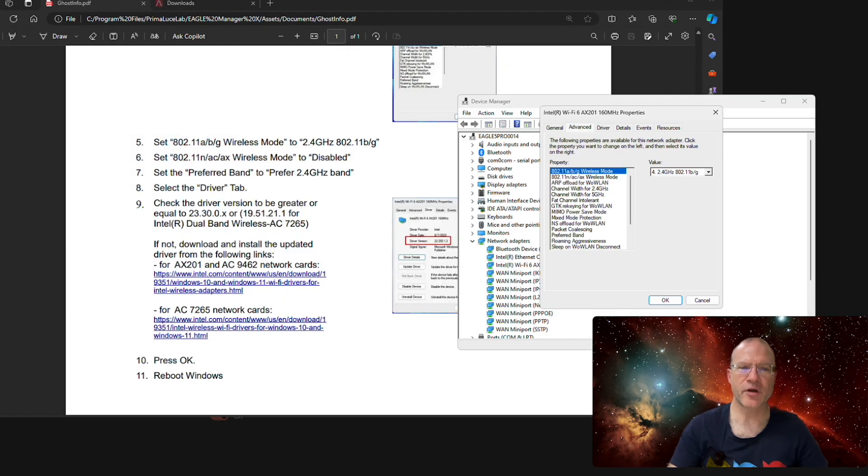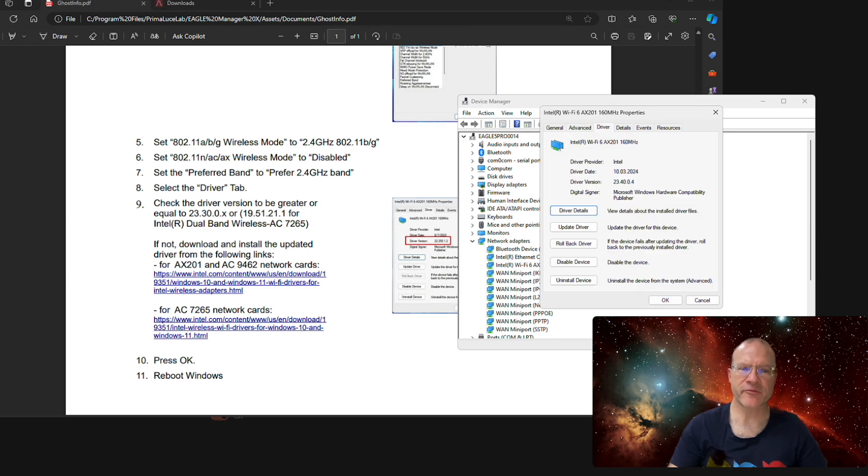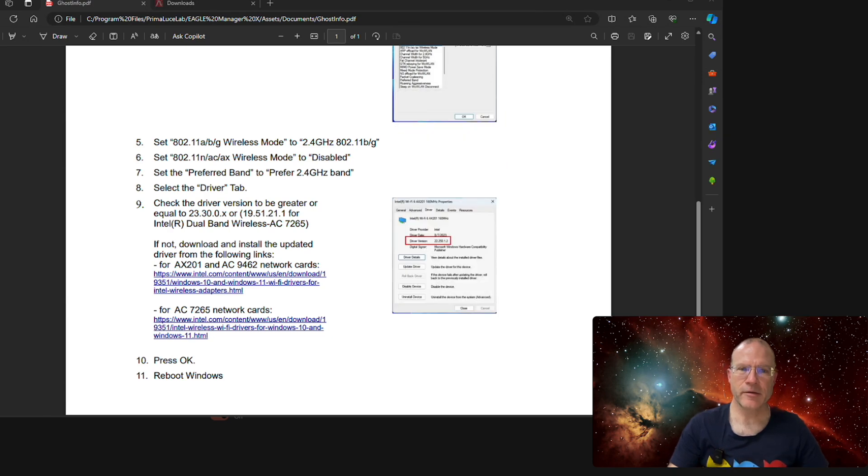Now we follow the instructions carefully. Set 802.11 A/B/G to 2.4 GHz, 108 802.11 B/G — that's already done. Then for AX, set it to Disabled. For Prefer Band, select Prefer 2.4 GHz Band. Then check your driver version, which should be 23300. I now have the right version, but when I first started, I had an outdated driver, so I had to download and install it. Once the new driver is installed, you can click OK and this step is done. Then reboot Windows.